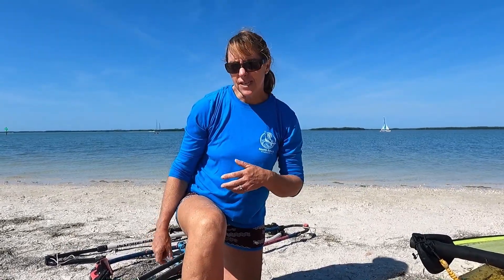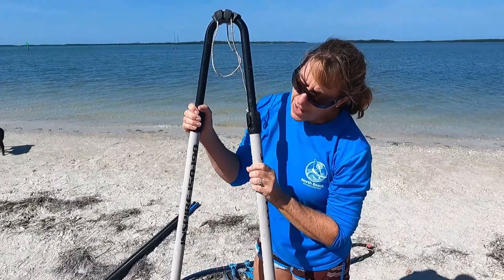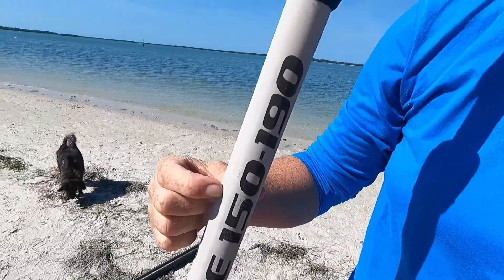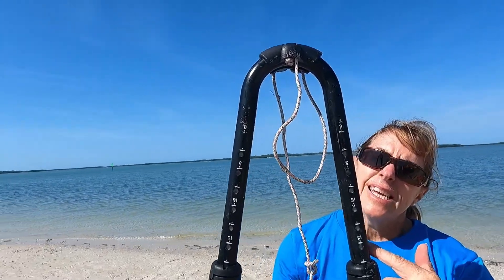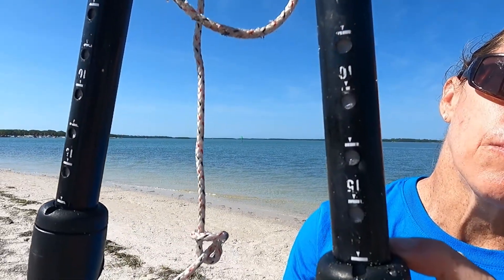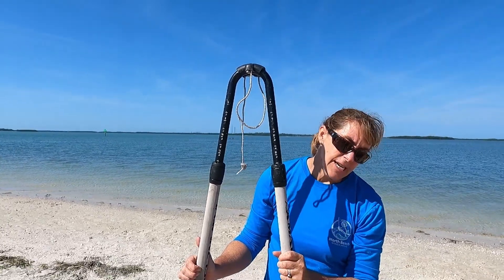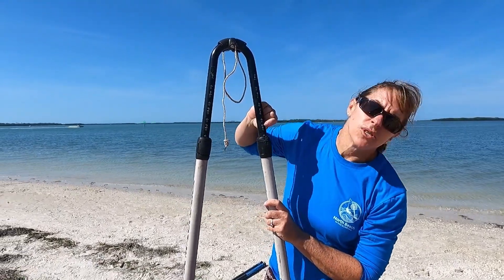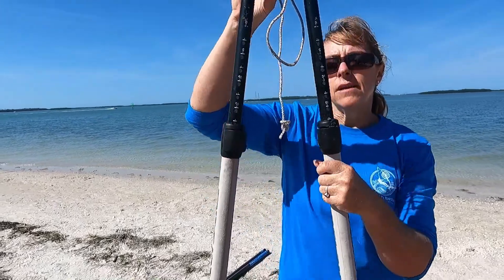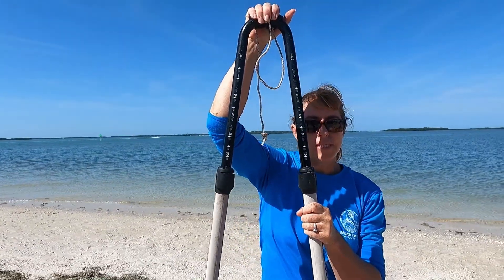On the boom itself it will also tell you where you need to set it to reach 177. Most booms tell you on the boom body what size range it covers — this boom goes from 150 centimeters to 190 centimeters. When you adjust the back end, sometimes it just has single or double digit numbers, so you have to do a little math. If the boom starts at 150 and you need 177, that's 27 centimeters of extension. So all you have to do is pull it out to about 27 and you'll know the boom is set right for this sail.